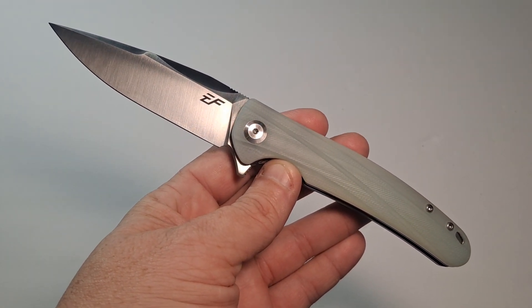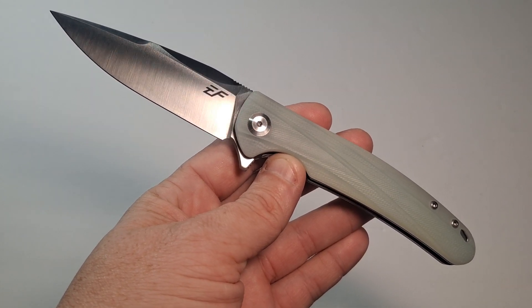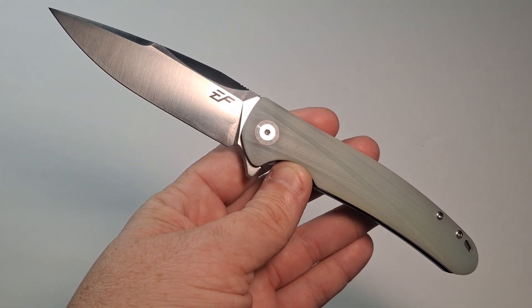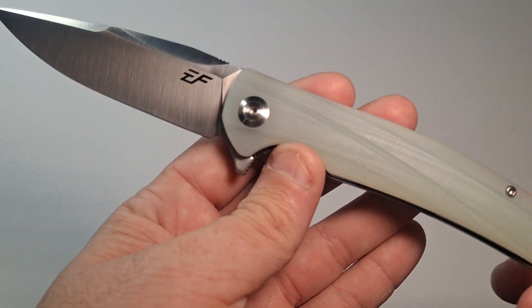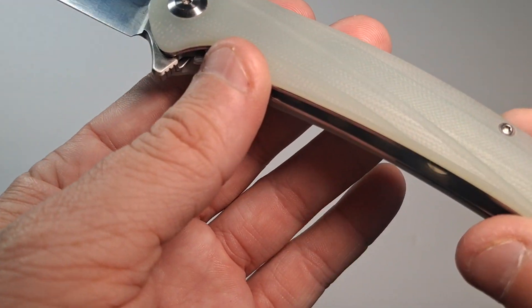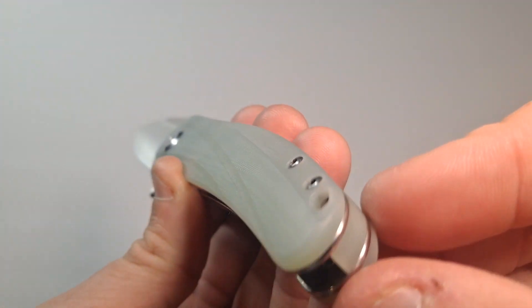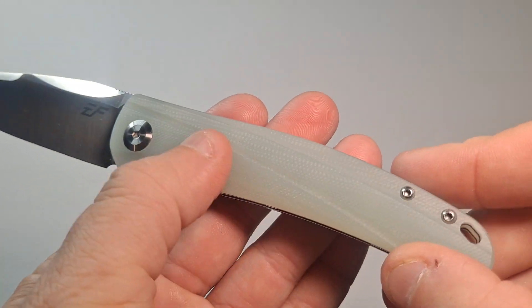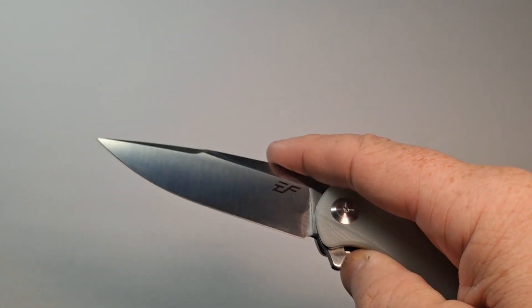Hello, this is Avion Belgyver and today we are looking at the Eafengrow EF957 pocket knife. This is a beautiful knife. I wish I could get a better view of the handle for you. It's got this nice concentric groove going through it — it's really comfortable. This knife comes in two colors: black and this jade green.